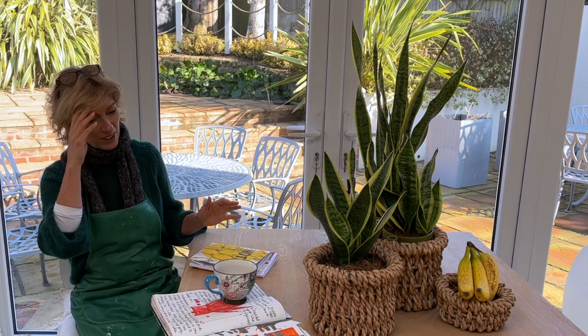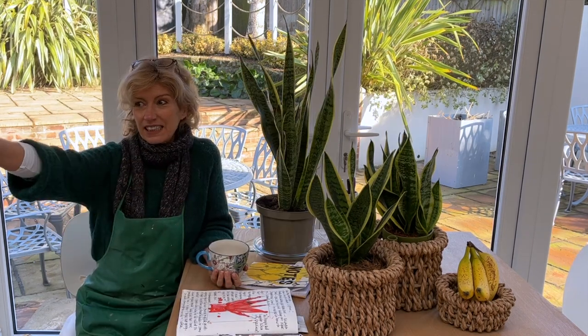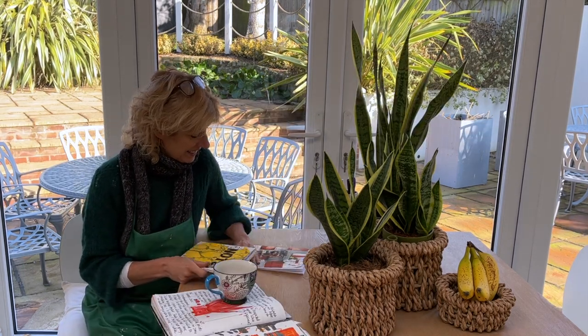Hi everyone and welcome to this week's video. I'm in the house because I need to be with the printer and my laptop. I know I'm always excited but I am really excited.